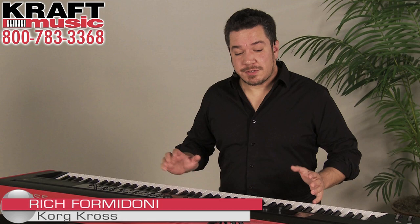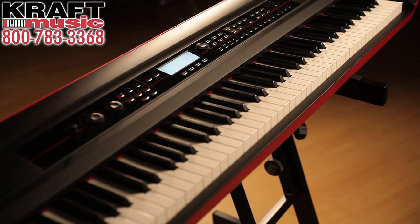Hi, this is Rich Formidoni from Korg, here at Kraft Music with the Kross Music Workstation. Kross is an amazing value because it has a huge collection of great sounds and lots of production features that you would never expect to find at this price. So let's take a closer look and I'll show you how it works.